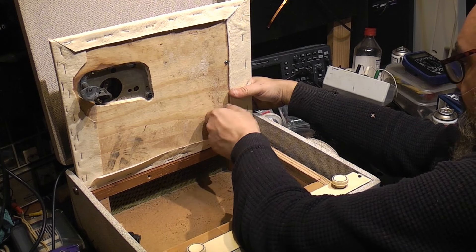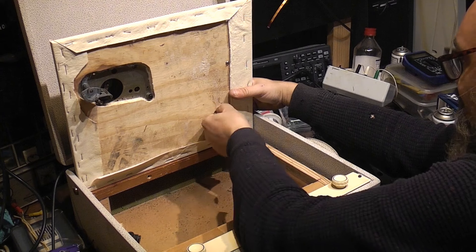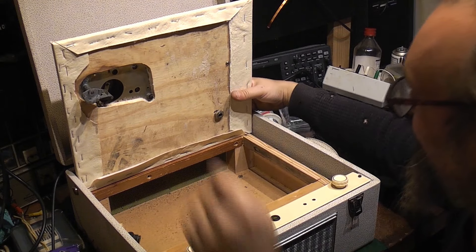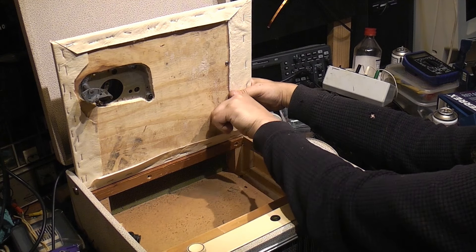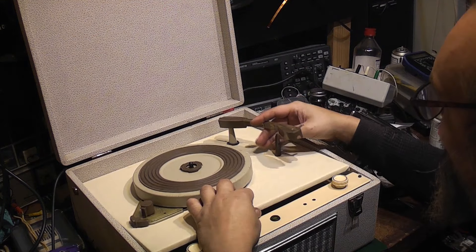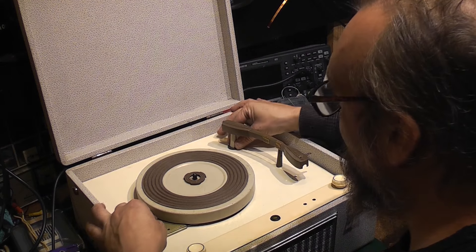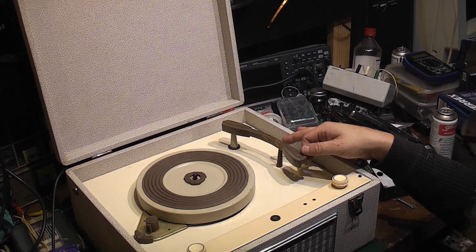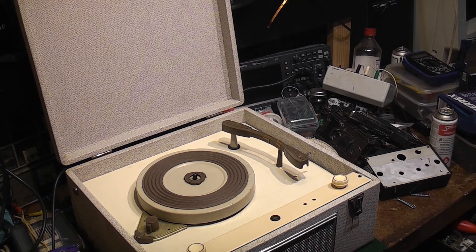I don't know if this is the arm I'm actually going to use because I do have a few others, but it does match the turntable. I didn't like the brownness of it, but it is correct for that turntable. It is about as cheap a tone arm as you can get, but they're still not too bad — it's a very light tone arm, so it shouldn't track too heavy when this thing's all set up and actually working.